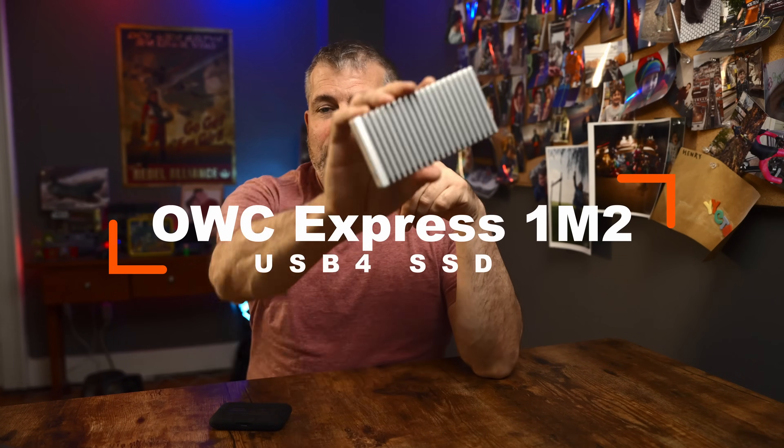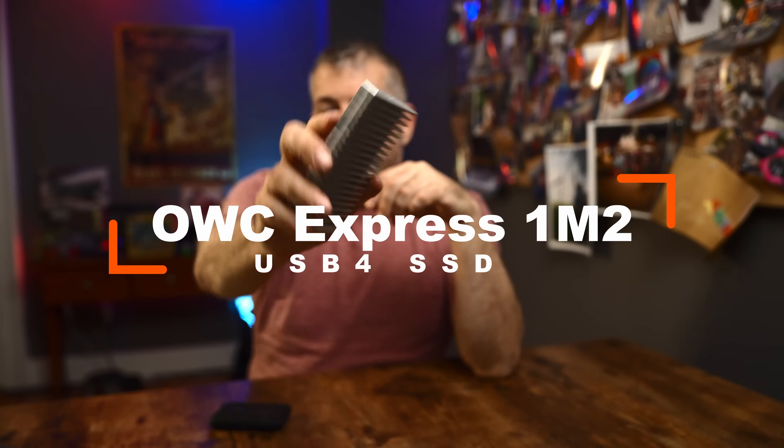Hey there, welcome back to Dave Tries This. I'm David and today I want to talk to you about one of the tools that helps me get my work done efficiently — fast and reliable portable drives. Specifically, I want to talk to you about this: the OWC Express 1M2 portable USB 4 and Thunderbolt drive.